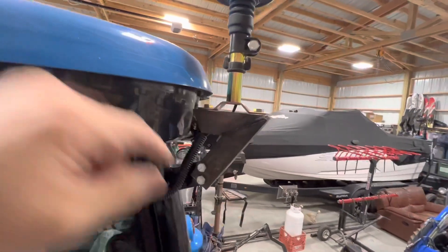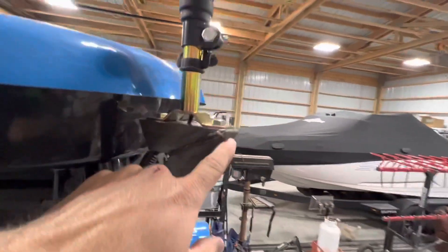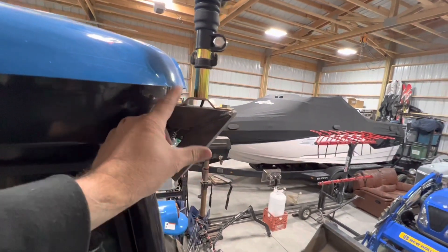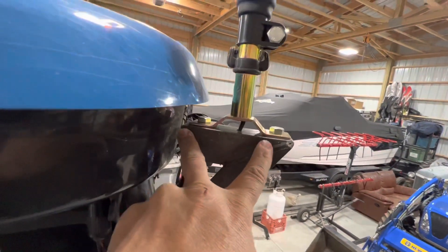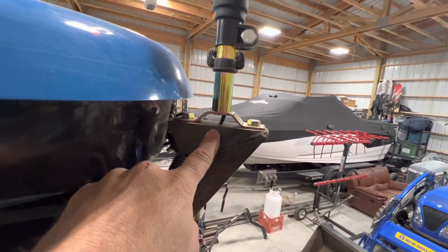This bracket here I made up just out of a piece of angle iron — just a one-and-a-half by one-and-a-half angle iron. You can see here I just bent that; I took a big pie shape out of it and then brought that together and ran a bead of weld on there. Then I drilled the two holes for attaching the base.